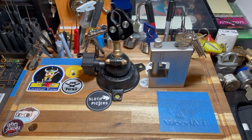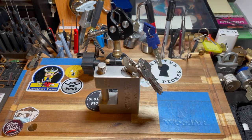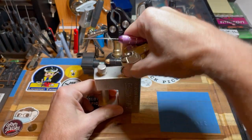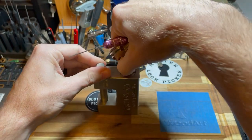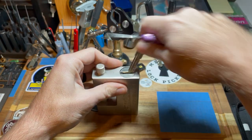Hey everybody, this is Guru7732 or Zachary Willard. I am here today with a one pound lock that I got from Joe Picks. It is a dimple lock for like a trailer hitch or storage locker.